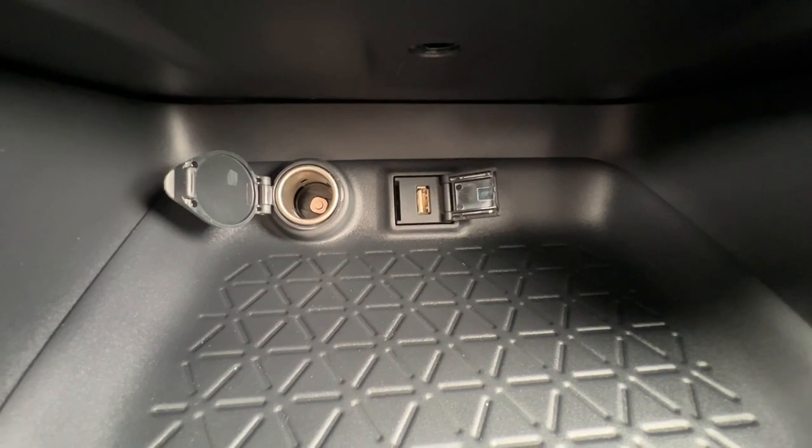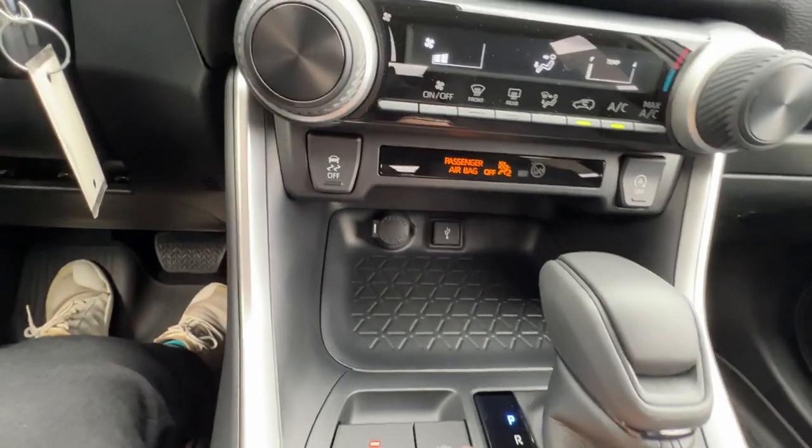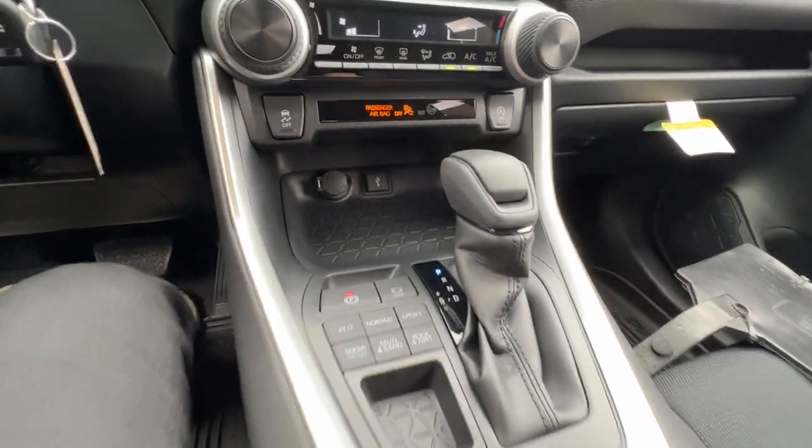Back to here: the USB is where I do my Apple CarPlay, and on the left I have a classic 12-volt charger.